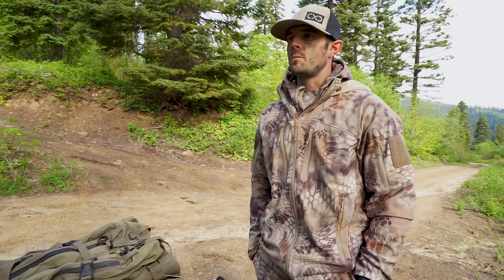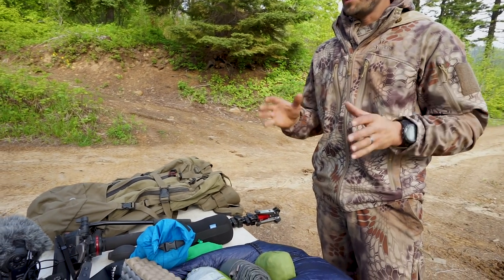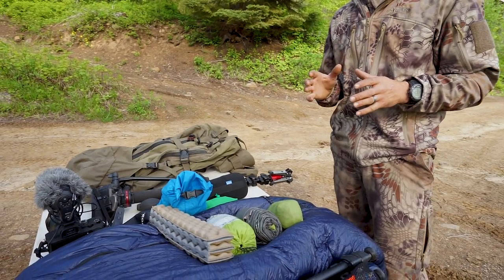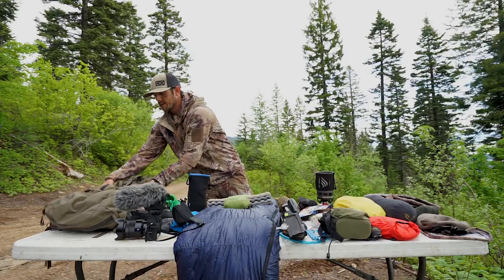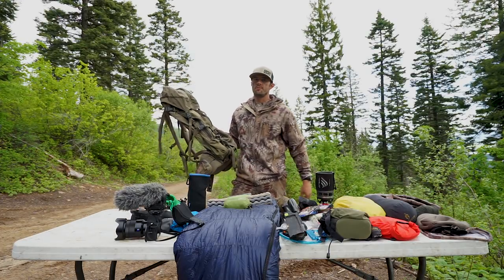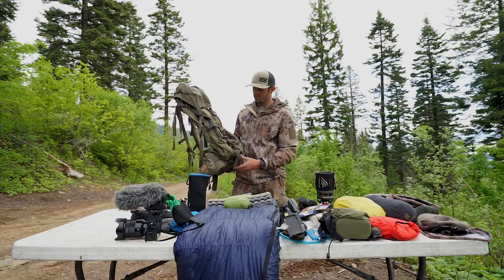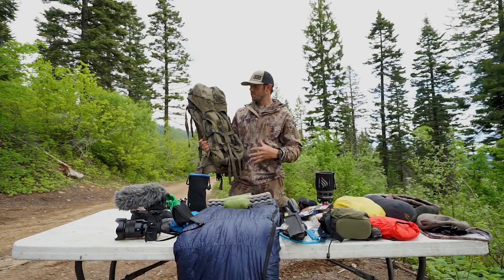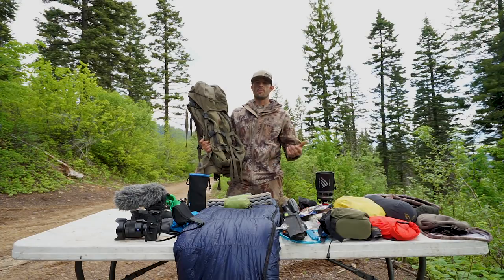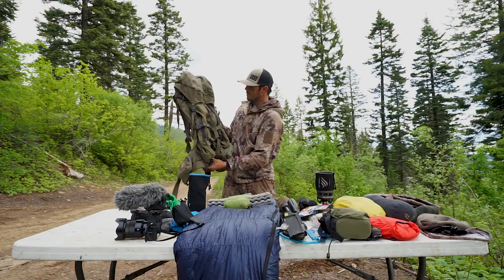This is the gear that we used a couple weeks ago. What you're seeing right here is basically what one guy in our group is going to carry as the lead filmer. We've been with XO now basically ever since they started. We all run the 5500s. We feel that this pack suits our needs the best. We have used the 35s, but the 55 seems to fit a lot better for our gear — being able to pack camera gear, weapons, and then game on top of that.